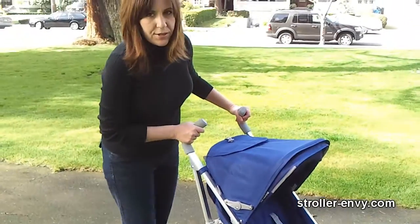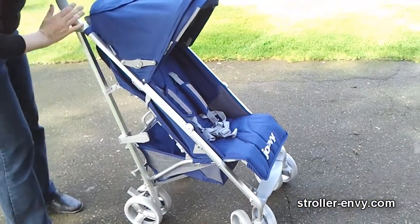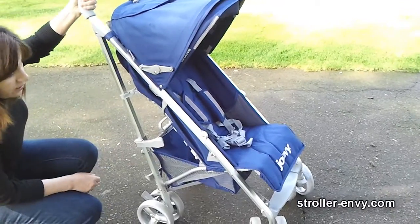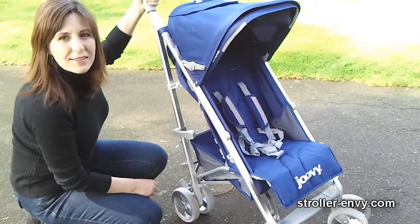The next thing I notice about this stroller is the really beautifully done frame. It's got a beveled brushed aluminum frame, and I really like the hinge on the side. It looks modern — really high tech and sleek looking.